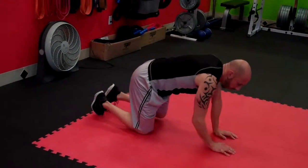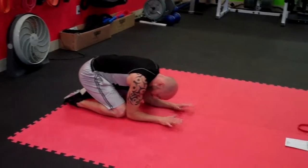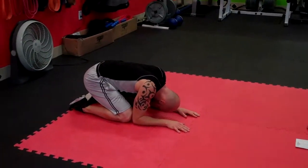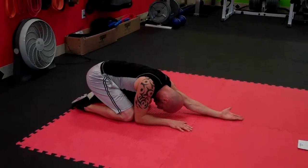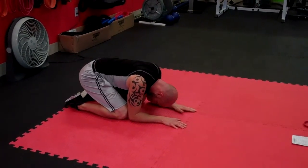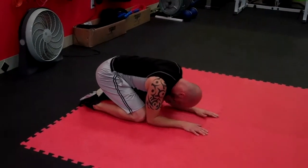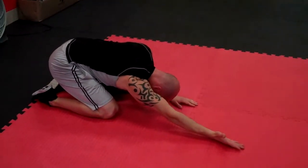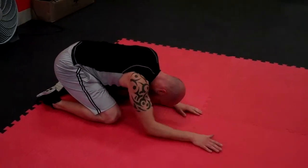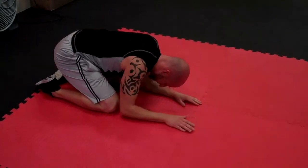From here, we're going to go into a reach, roll, and lift — great for your shoulders. Start down nice and low, elbows by your feet, head down. Reach out, roll, lift, come back. Reach, roll, and lift. Do that for 15 seconds on that side, then 15 seconds on the other side. Reach, roll, and lift. Great for that shoulder — knock them out. Fantastic exercise.